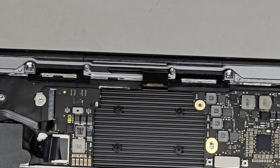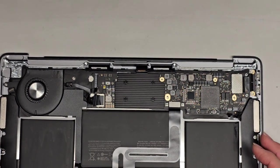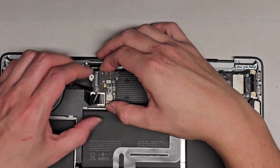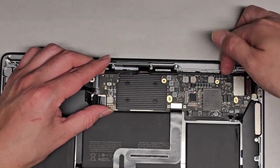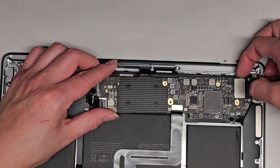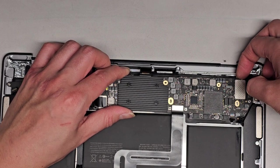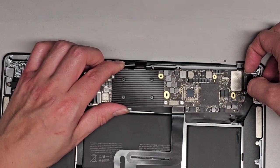Next thing we're going to do, we're going to pull the logic board out and then transfer everything back. We're going to lift this carefully, grab the sides, make sure none of the cables are getting caught on it — that's very important. Slowly, carefully lift this. It feels like something is holding it down. Carefully wiggle and pull. And now it's coming out — there we go.